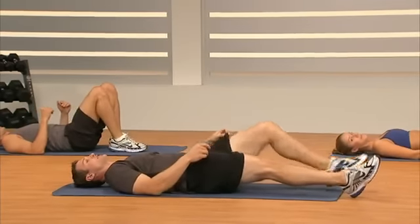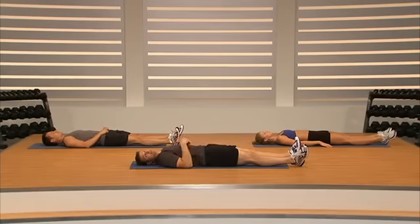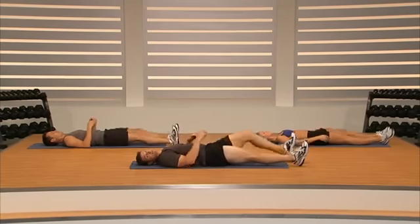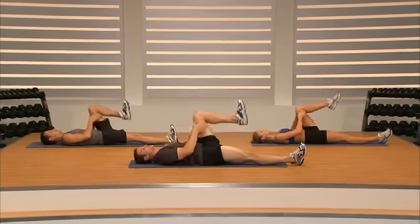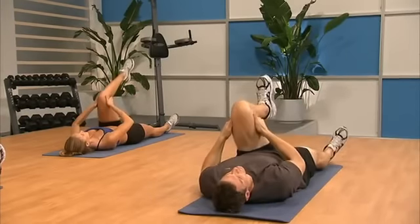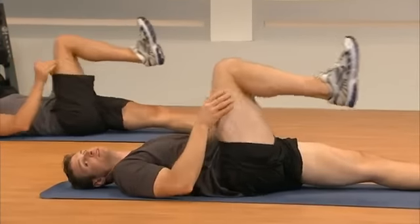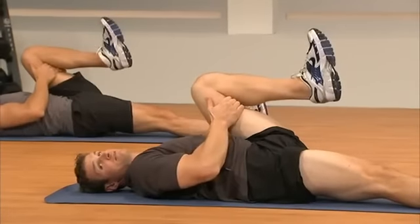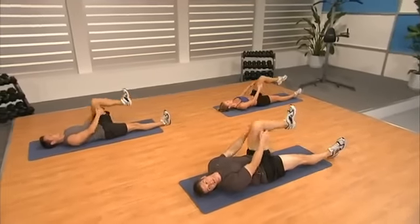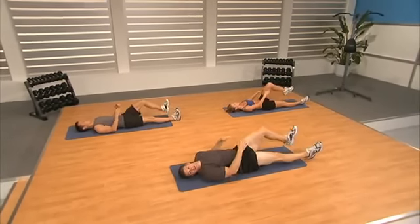Bring your feet down to the ground, put them out straight. Lift the knee closest to me for a knee hug — grab behind the knee, pull it towards your chest, alternate. This is a really relaxing stretch. The purpose of the cool-down is to let that workout drift away, bring our breathing and composure back, and just settle. That down leg is straight so we can get a stretch in our hip flexor.